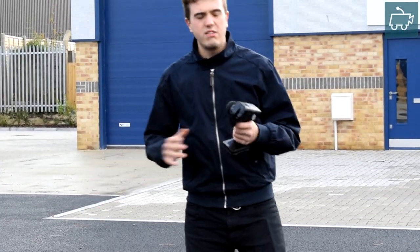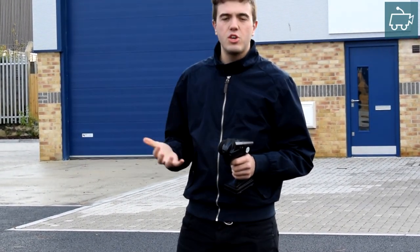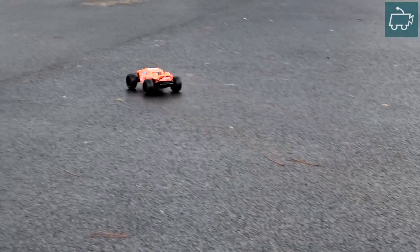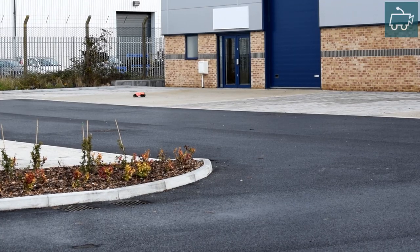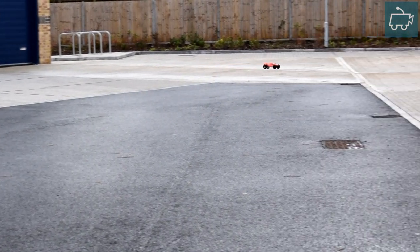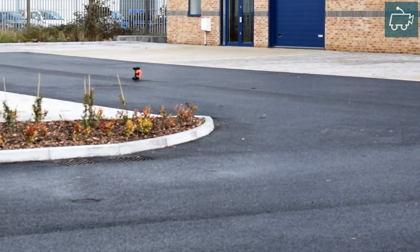Okay, so the ground's really, really wet, so I'm going to have to sort of build up the speed slowly, because on the 3-cell LiPo this thing's got too much power. Let's give it a go. Let's see if the speed's started — woo-hoo! Then it's stuck!